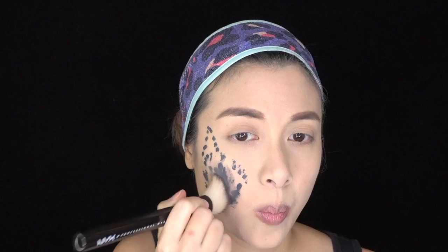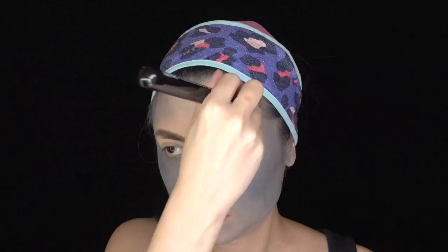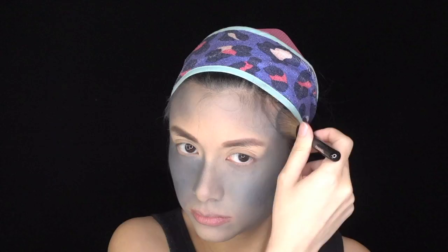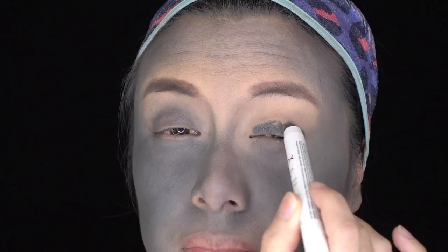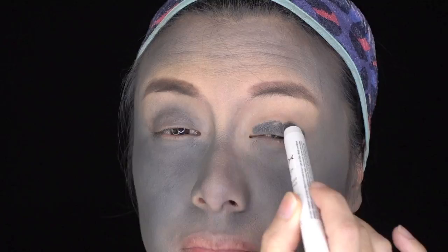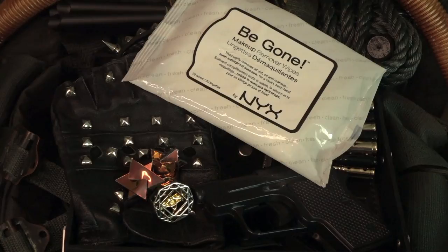I used NYX's Liquid Suede in Stone Fox to create the grey base, and used the Total Control Drop Foundation brush to blend it outwards towards my temples and jawline on both sides of my face, as well as a little bit on both ears. I also used it to contour my forehead, chin and jawline. Using Silver Lake from the NYX Loves LA Collection, I set all the grey areas of my face. I also contoured my nose bridge and sides, and brought it down my neck for some additional definition. I blended NYX's Jumbo Eye Pencil in Slate as a base on both eyelids and on the lower lash line. Then I used NYX's Smudger Brush and the three grey shadows from the NYX Loves LA Collection to shade and define my crease.